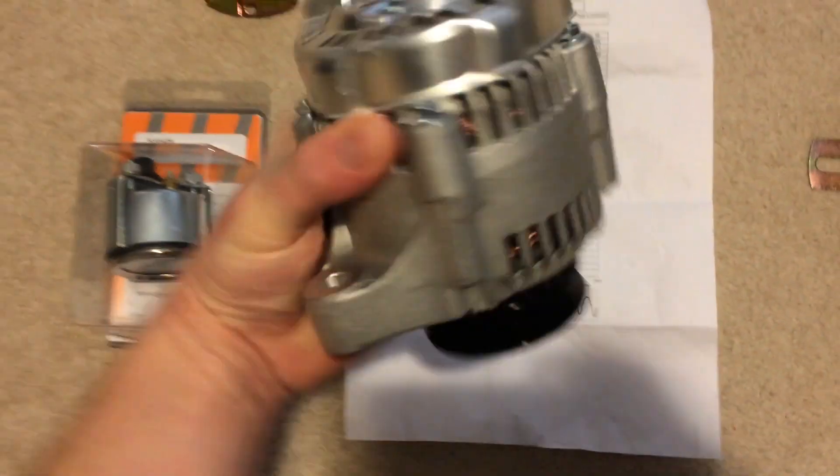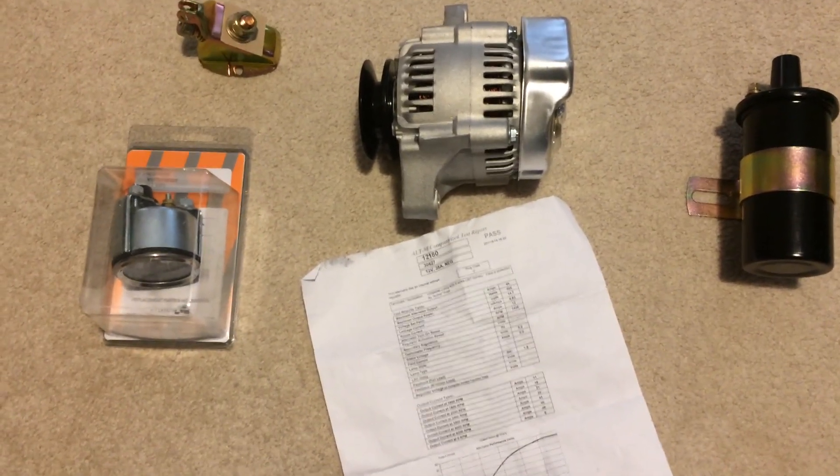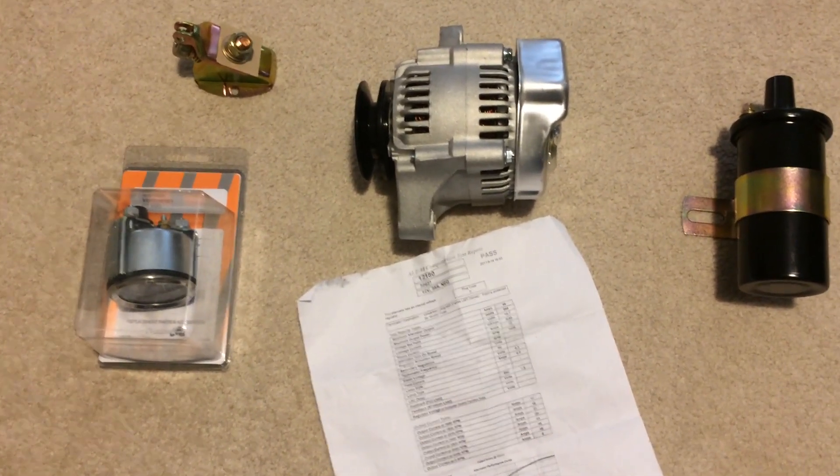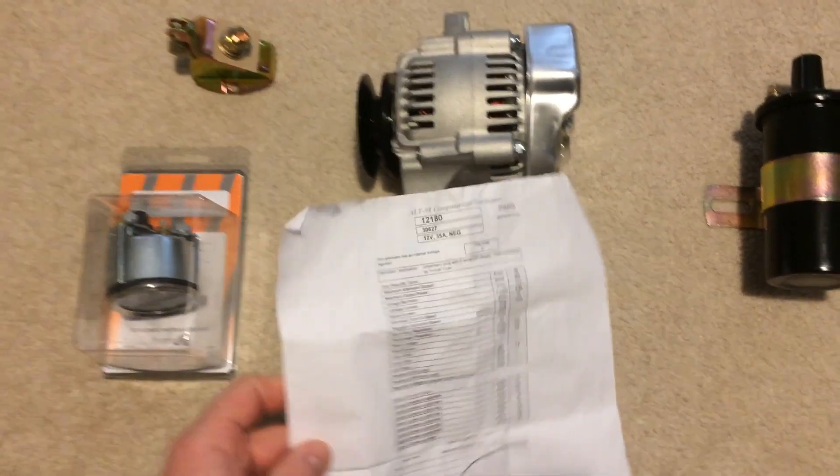The alternator — it's kind of surprising once you get it in your hand how small this thing is. But that's one of the positive attributes of this alternator and one of the reasons a lot of guys like it, because you can tuck it up under the hood real well and kind of hide it. So we're going to do our best to do that.